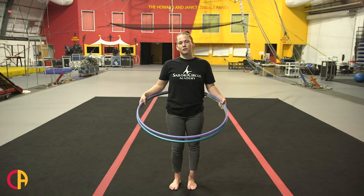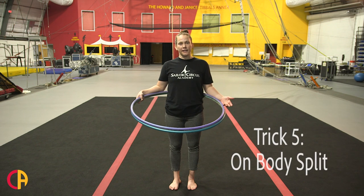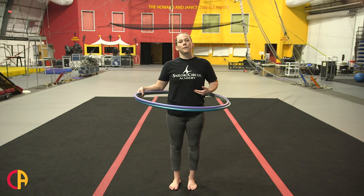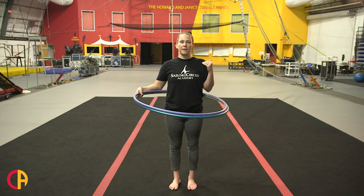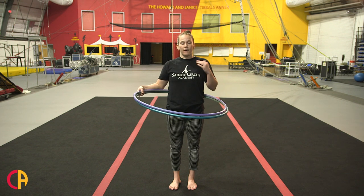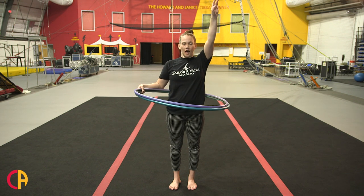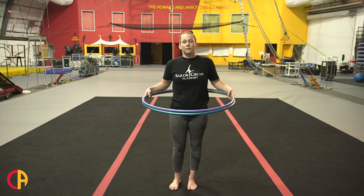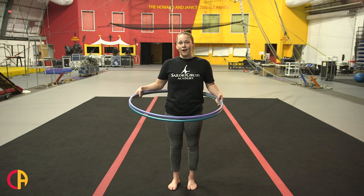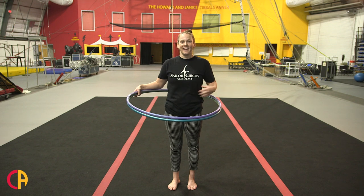The next trick I'm going to show you is called an on-body split. To do this trick, you're going to spin both hoops on your waist and shimmy it up so that one separates from the other. From there, you're going to take your right or left hand, grab that top hoop and lift it up above your head. You may need to do a lot of spinning to do this trick, and if you try it a lot, you will feel your abs the next day.